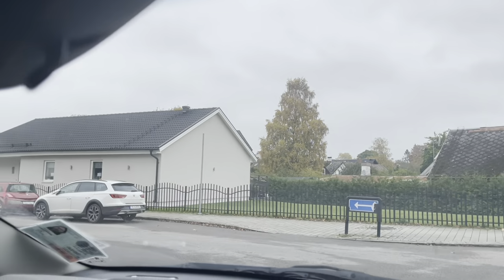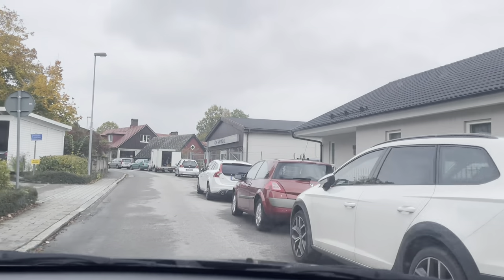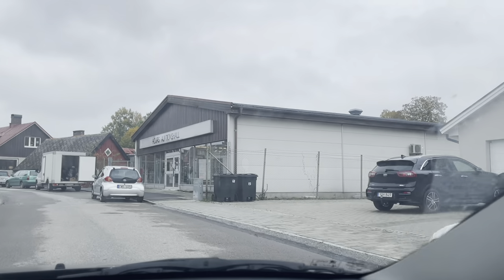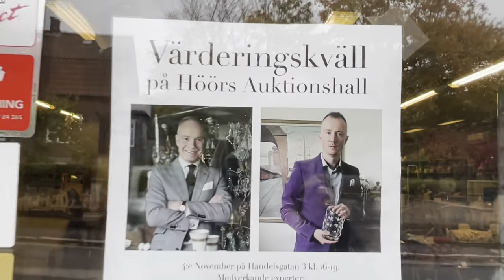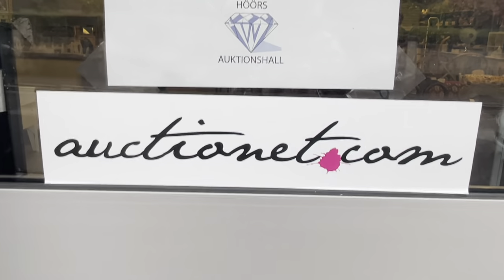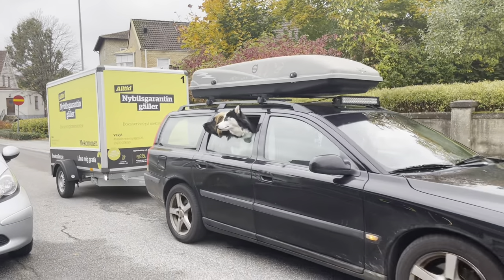Nu ska vi köra in till auktionshallen. Det är lite trångt i Hörs auktionshall, men nu ska vi gå in där och hämta det här. Och det var en värderingskväll här. Också Hörs auktionskammare, och sånt är ju väldigt kul. Nu åker de in.